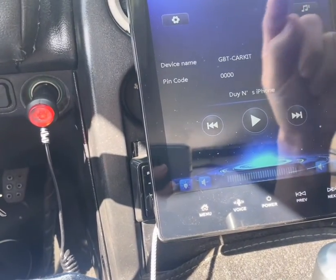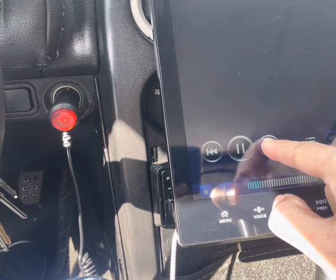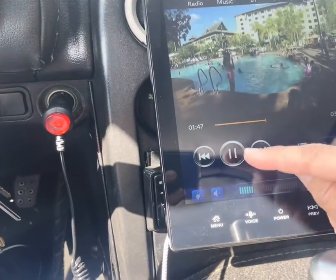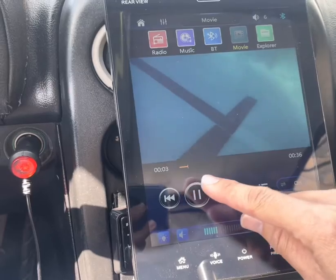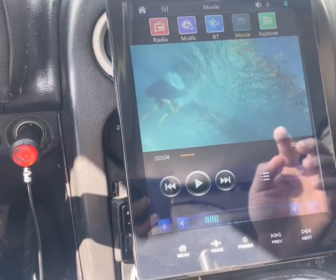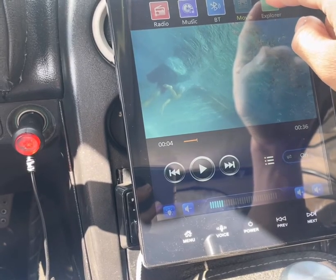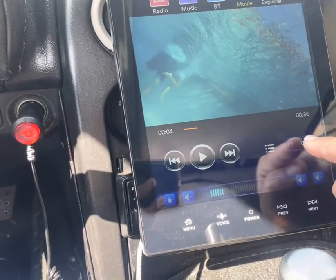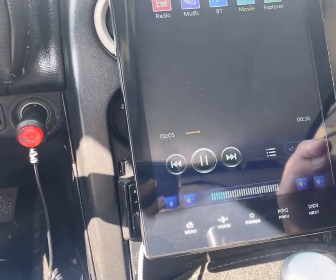Let's go to Movie. You can basically play movies from your SD card and it connects through there. I think this is full screen — yeah.